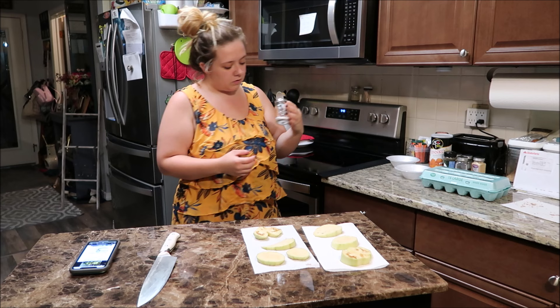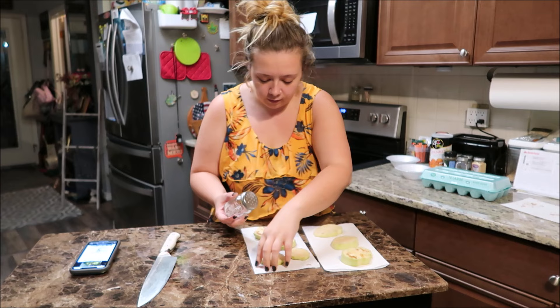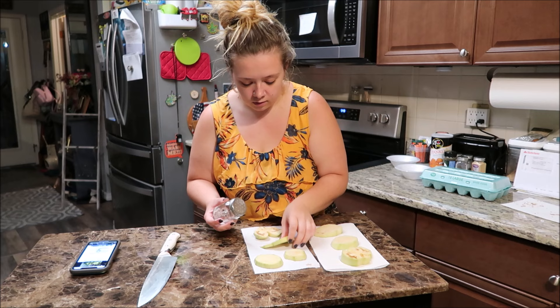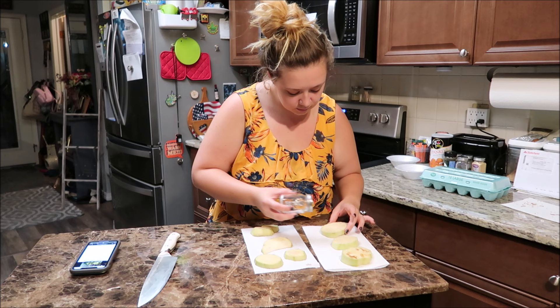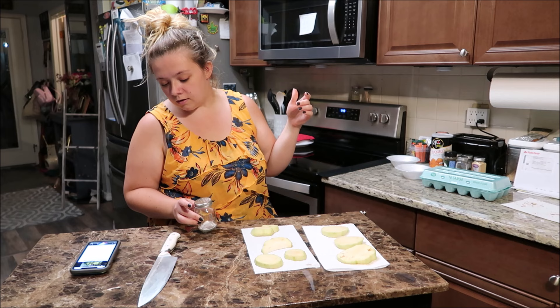I don't know if I do this on both sides but I'm gonna. Then after the 10 minutes it tells you to pat any excess water off of it, and then I can start making this. Siri, set a timer for 10 minutes.